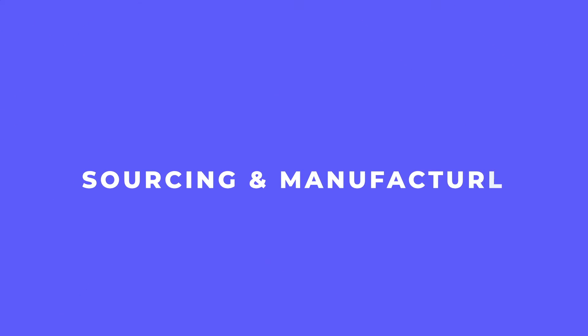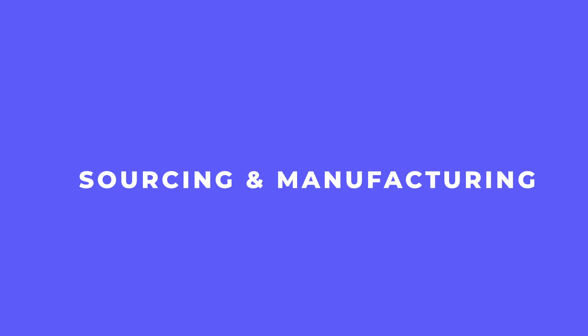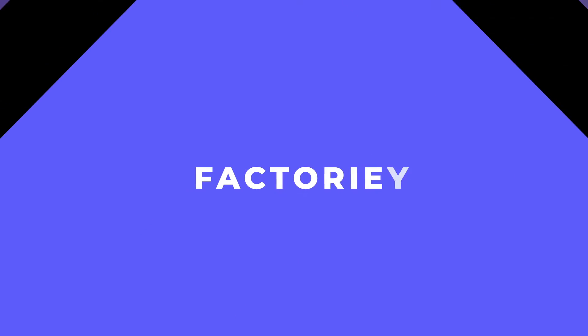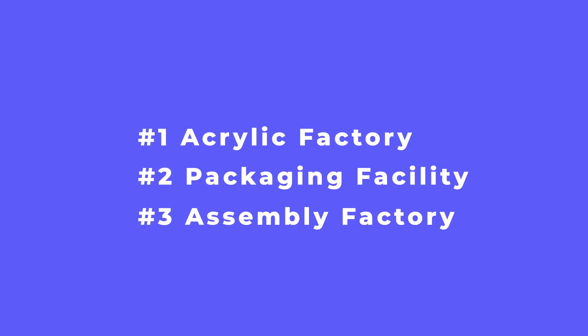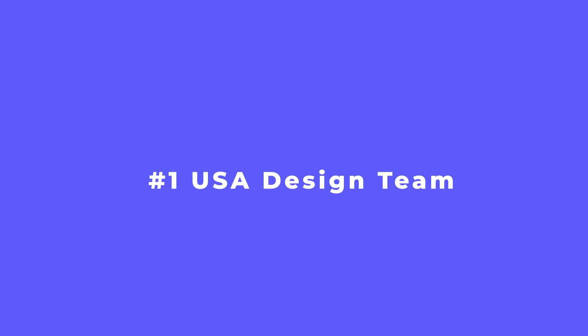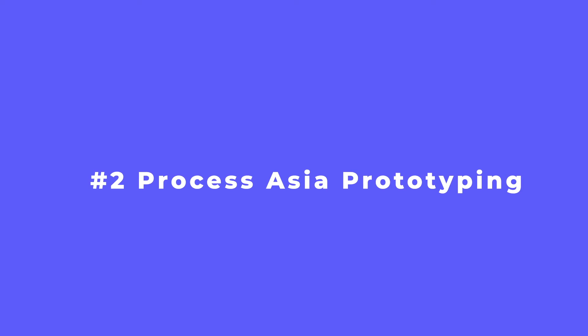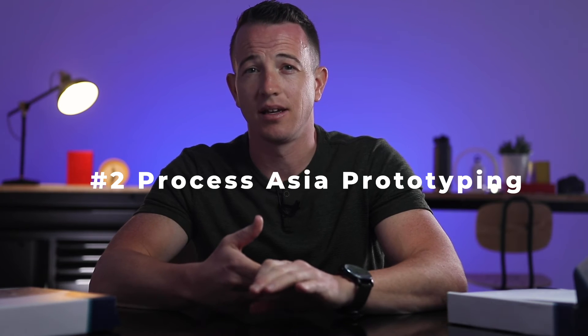Now that we're through the contents, let's talk about how we source, manage, and manufacture one of these kits. To achieve both the design and manufacturing goals for this client, we activated a total of three manufacturing factories and four process department teams to execute this kit in full. We've got an acrylic factory, a packaging facility, and an assembly factory. The different process teams activated were our USA design team working with the client one-on-one, sourcing, pricing, and exploring a multitude of ideas before landing on this concept. Our process Asia prototyping team handled sourcing, pricing, testing, and managing the manufacturing agreements with the factories.